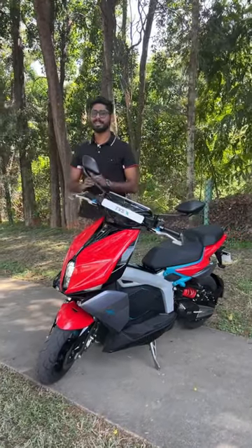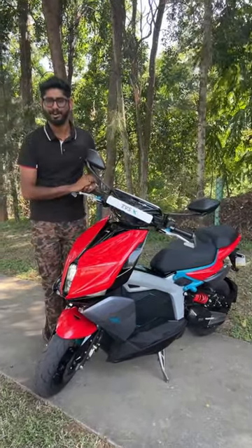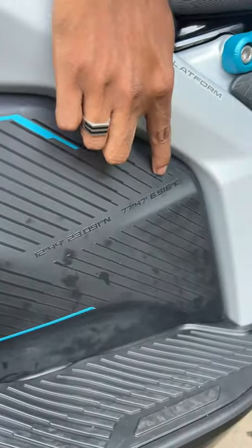TVS X is an electric bike. I have a lot of resources here in this location — a lot of resources for TVS. This is a complete item for this plan.